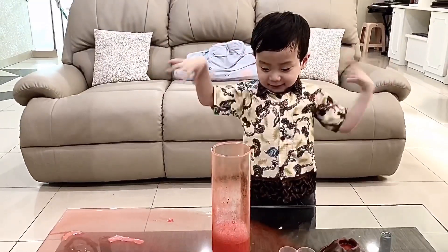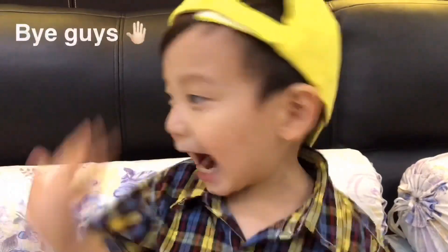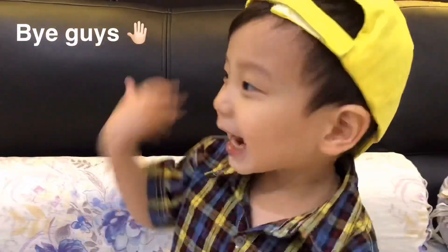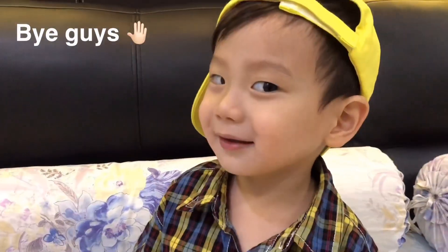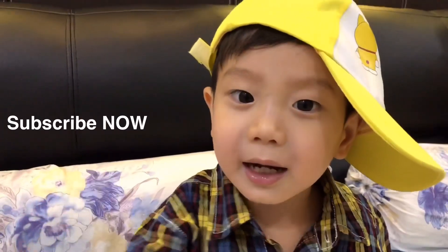Bye bye, guys! See you tomorrow! Bye guys! Don't forget to subscribe!